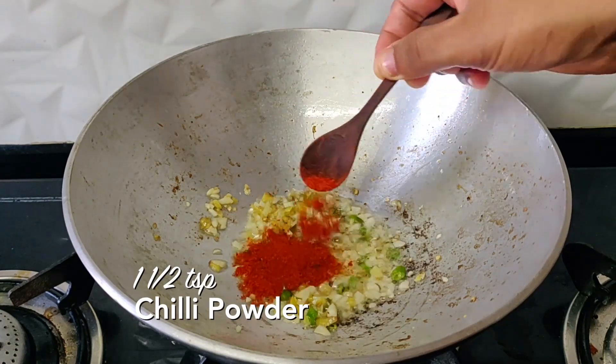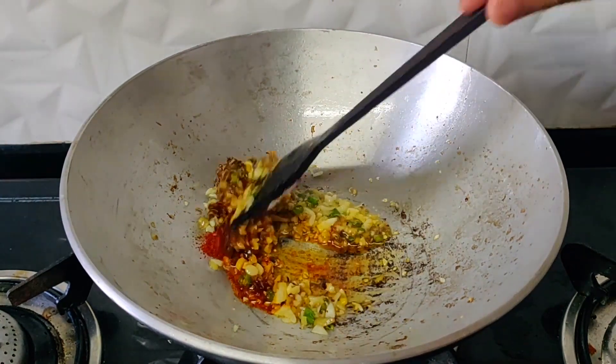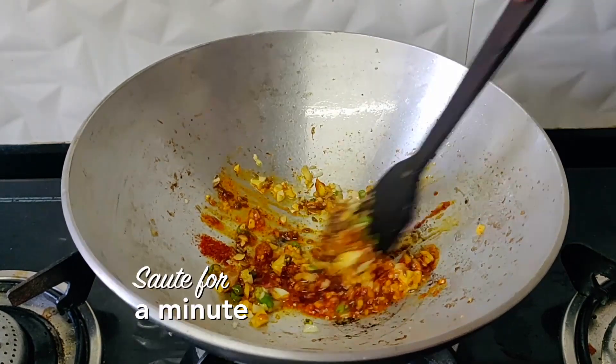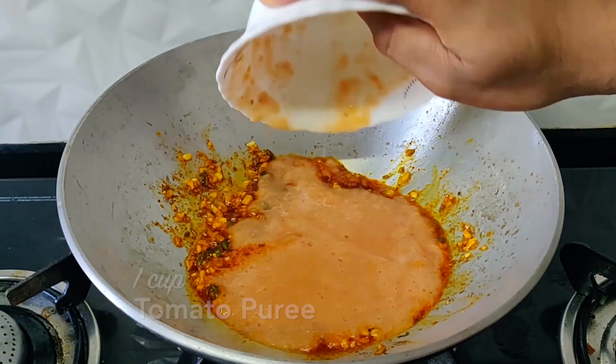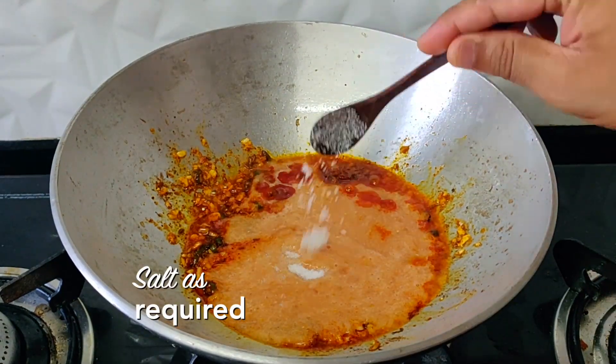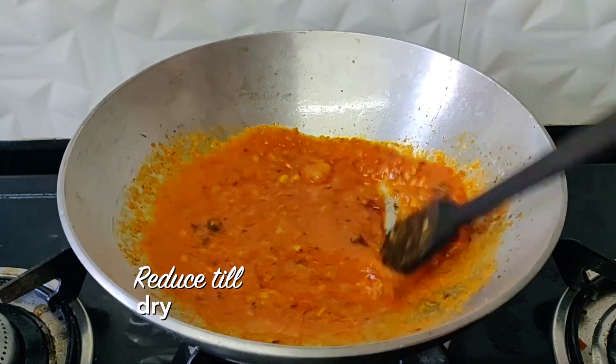Add some garlic powder and continue to cook this for about 30 to 40 seconds. Add some tomato puree, add some salt, and reduce it till most of the water has evaporated.